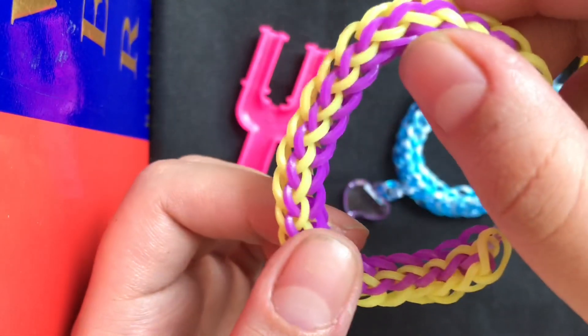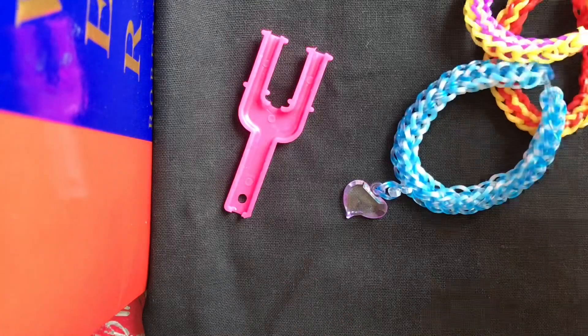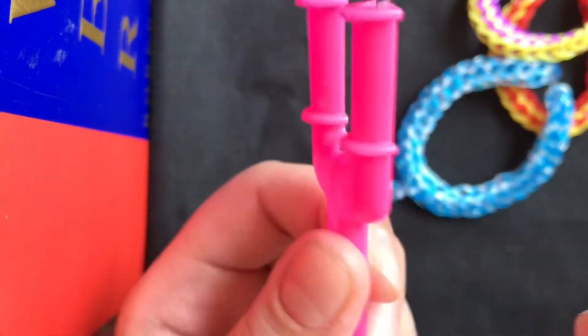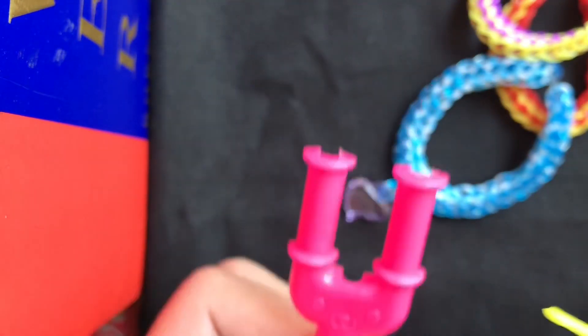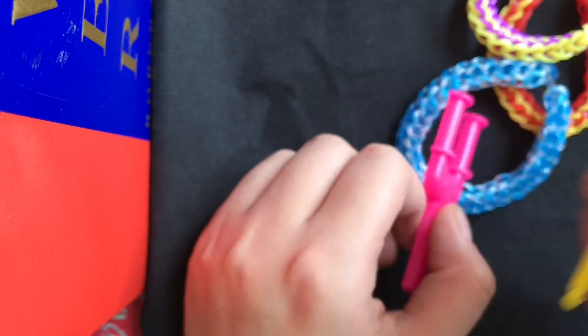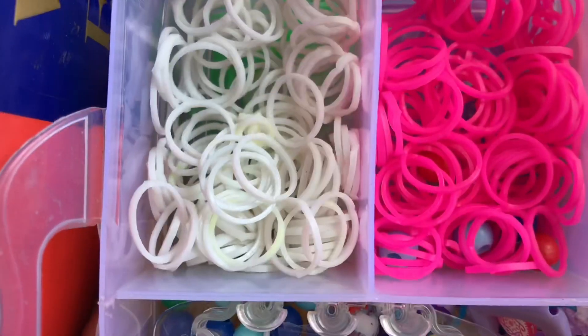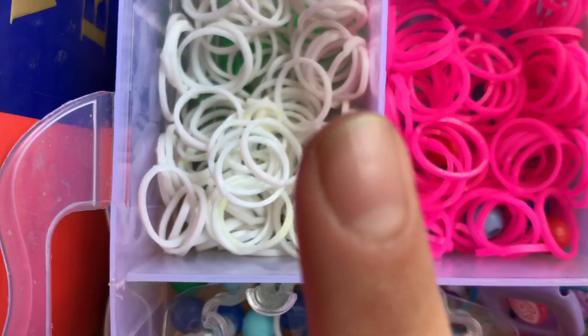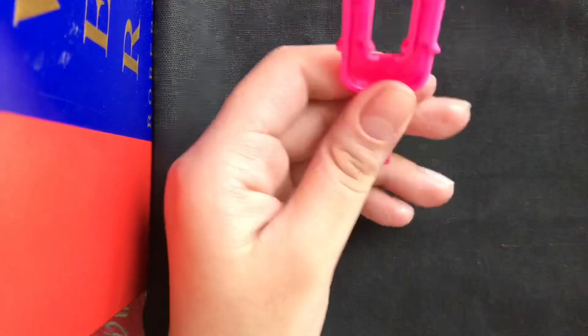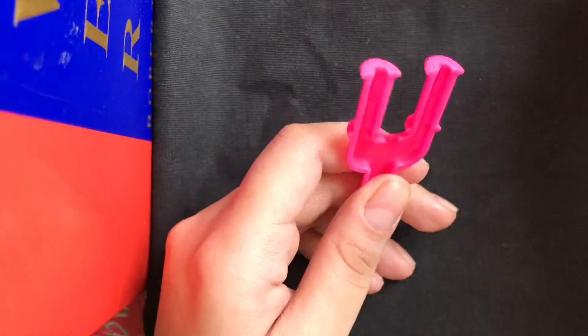So let's get started. First of all, you will need a two-peg stand, and then you will need a hook — you can use any hook. This time I'll be using pink and white, so let's get started. Take your two-peg stand and your hook.